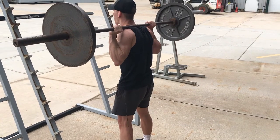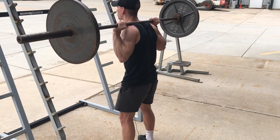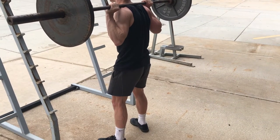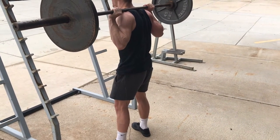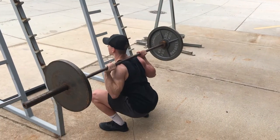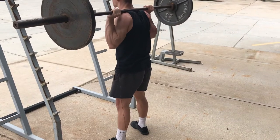This is going to make you not only safer but also stronger. As I'm doing this, I'm spreading the floor with my toes and feeling that torque through my hips — you'll feel your outer quads engage. As I start to descend, I'm pushing my hips back first and then letting my knees bend naturally.